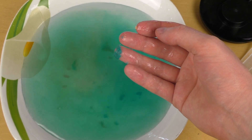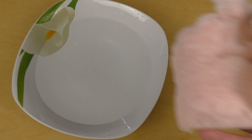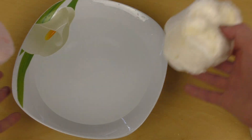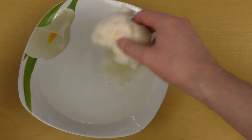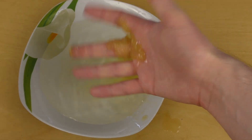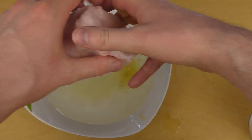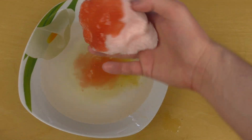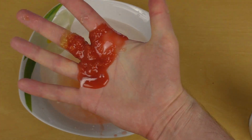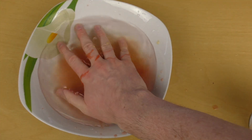We continue with experiment number two. So experiment two is step-by-step, basically we see what happens. Smells interesting. Look at this. Oh my god.